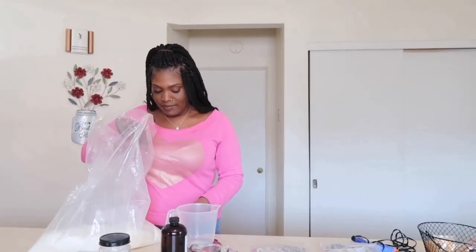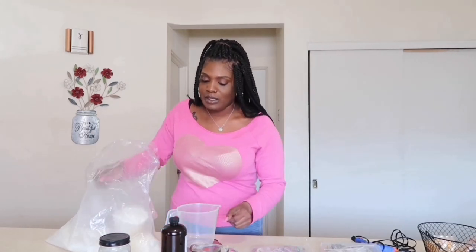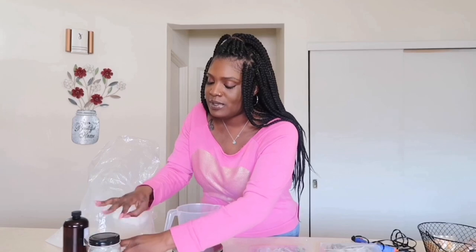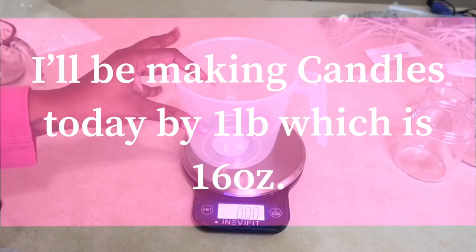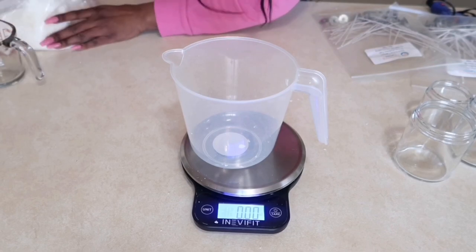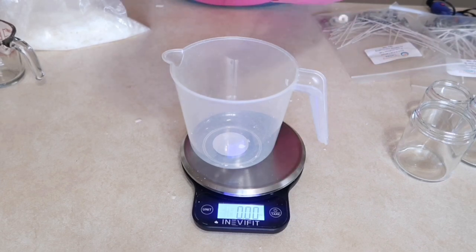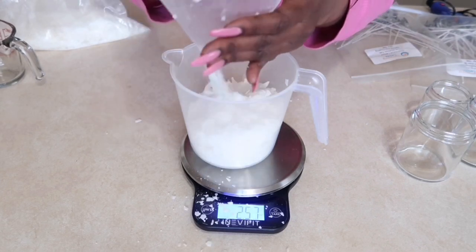We have the scale here. I'm gonna get a little closer for you guys. I'm going to fill this to 16 ounces.